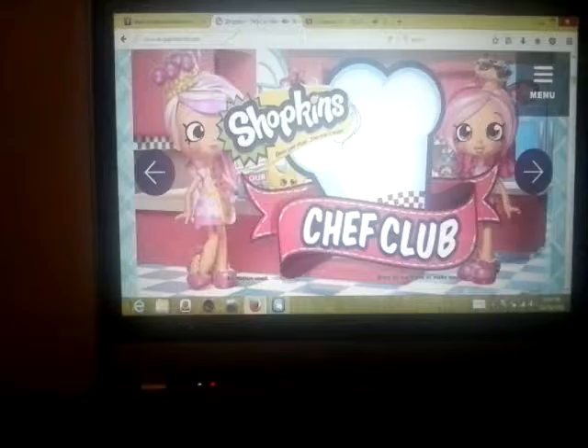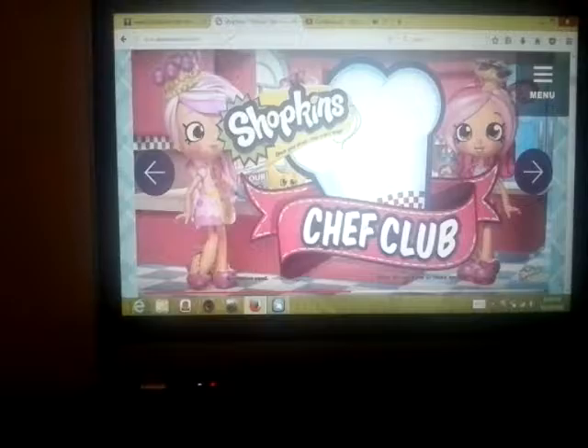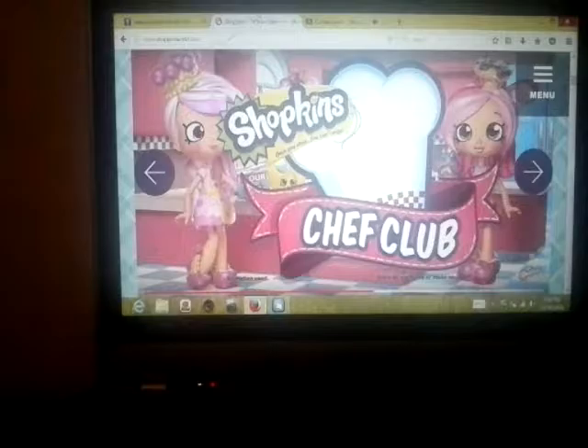Cooking opens store with new Chef Club Shoppies and Shopkins: Donatina, Jessie Cake, Peppermint, Bumpalisha — and you can collect all the Chef Club Shopkins and their recipe cards to complete each recipe. Baby, this is what you came for — lightning stripes every time she moves. So as a Chef Club member, I'm not sure what that is about.